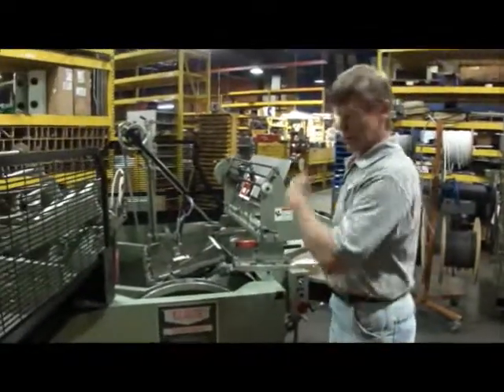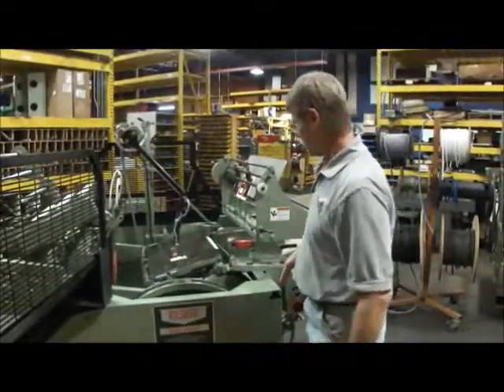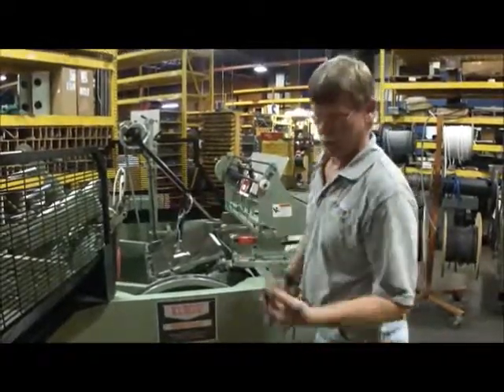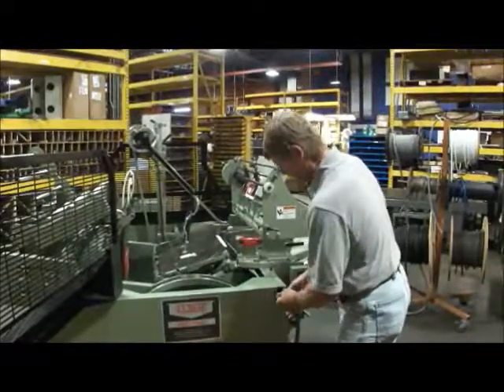I'm running this on a Kluge because it's straight-in feeding and straight-out delivery — you can get away with that. I'm going to run the machine with the door open so it's easier to see.